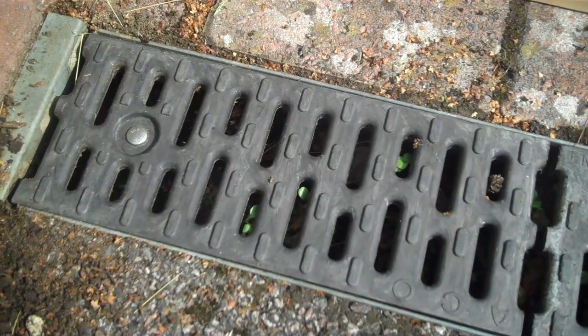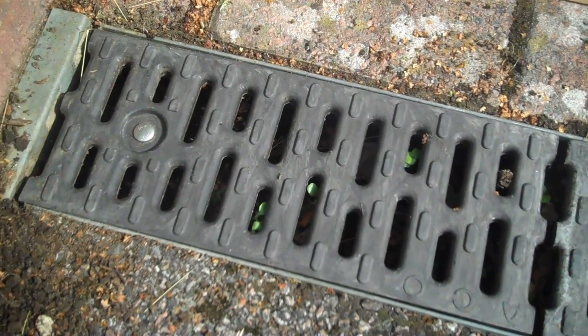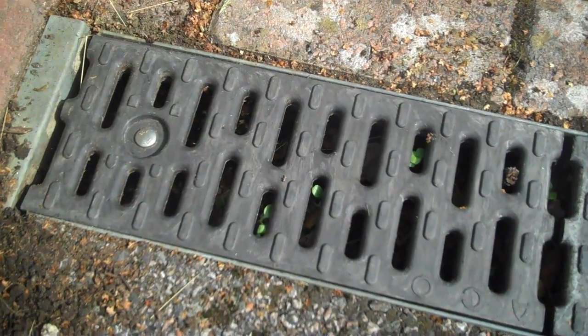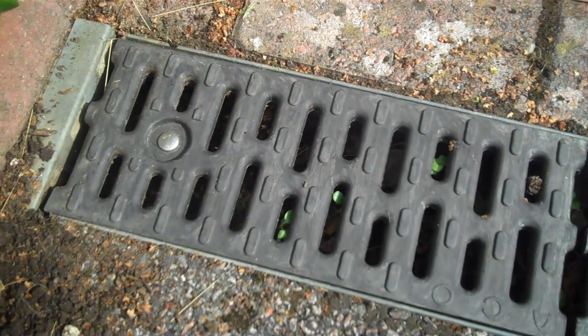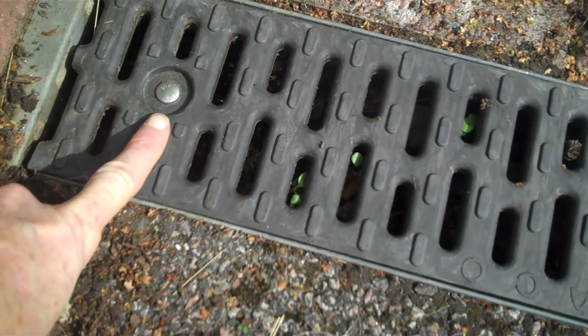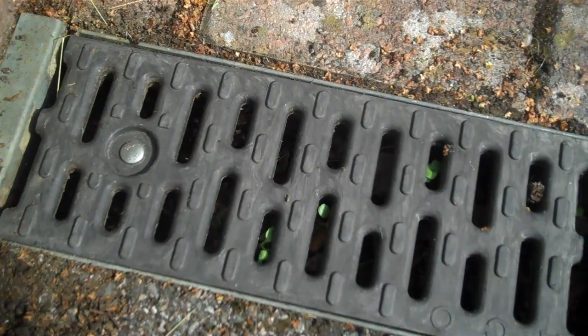I don't really like forcing things in DIY, but it appears as though this is a push fitting and we have to get some leverage on this drain cover. Eventually this here will relinquish its hold in the mechanism below and the whole unit will pop out and we'll see.